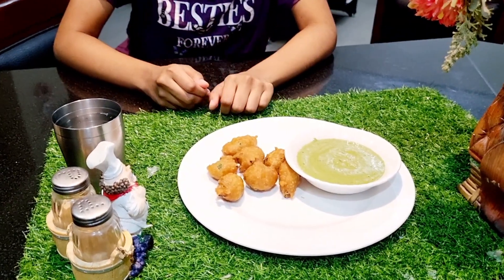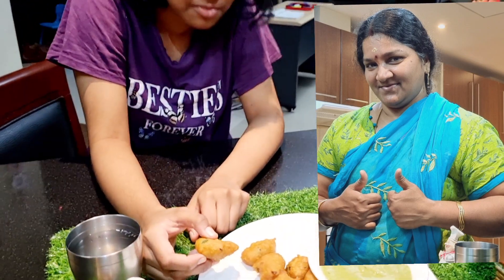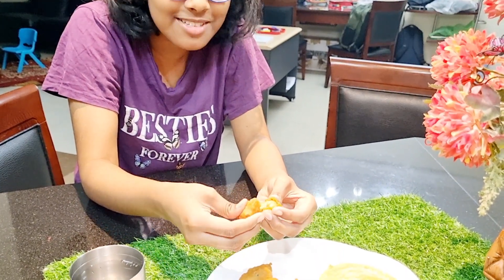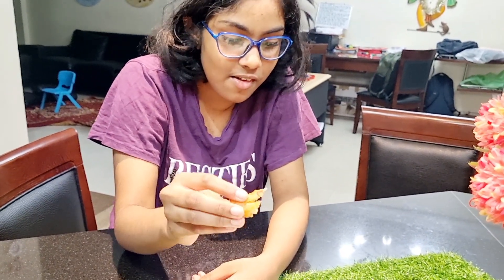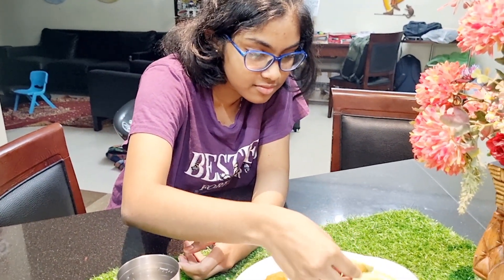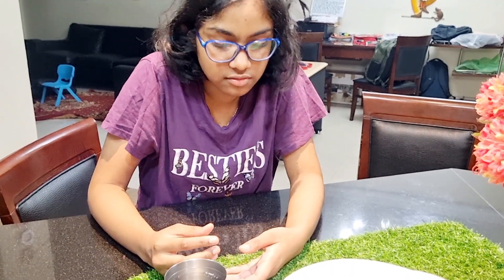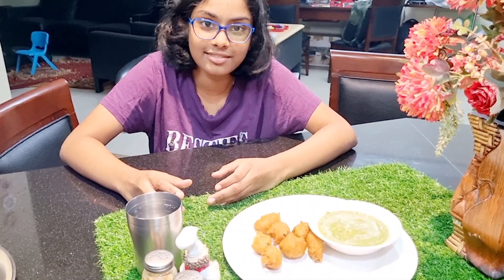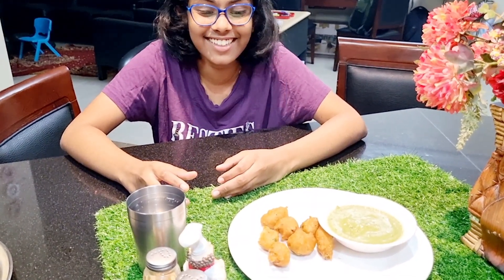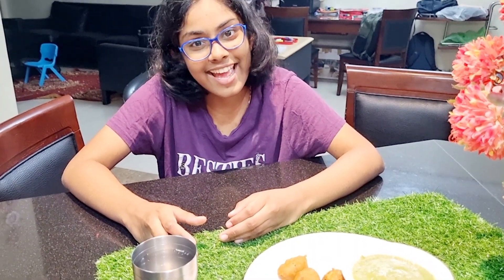We are ready with the Kottamalli Dip Chutney. Let's taste the chutney — it is very crisp, very soft and crispy. It is very soft and you can make these snacks easily for your friends. If you are in India, enjoy your vacation. If you try this snack recipe, please comment. Eat healthy, stay healthy. Bye!